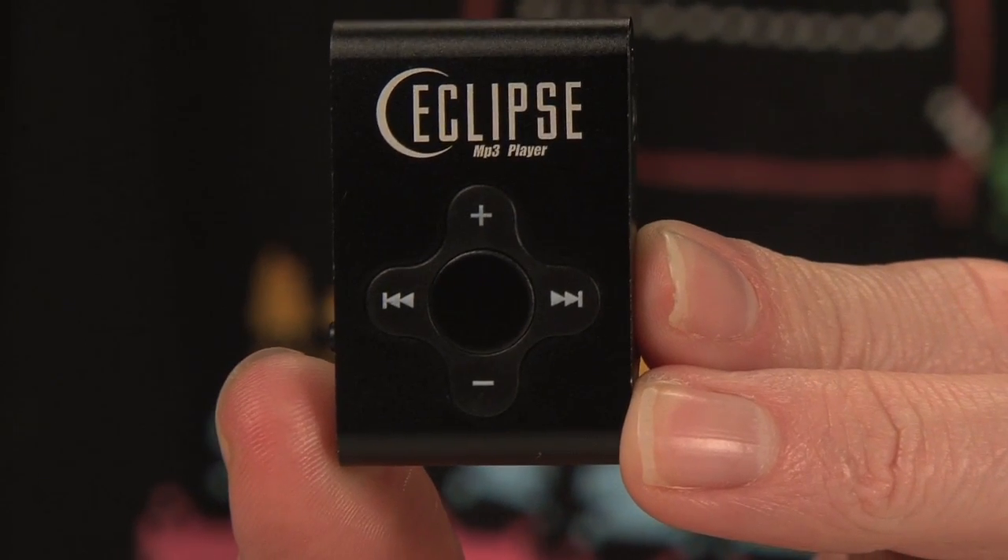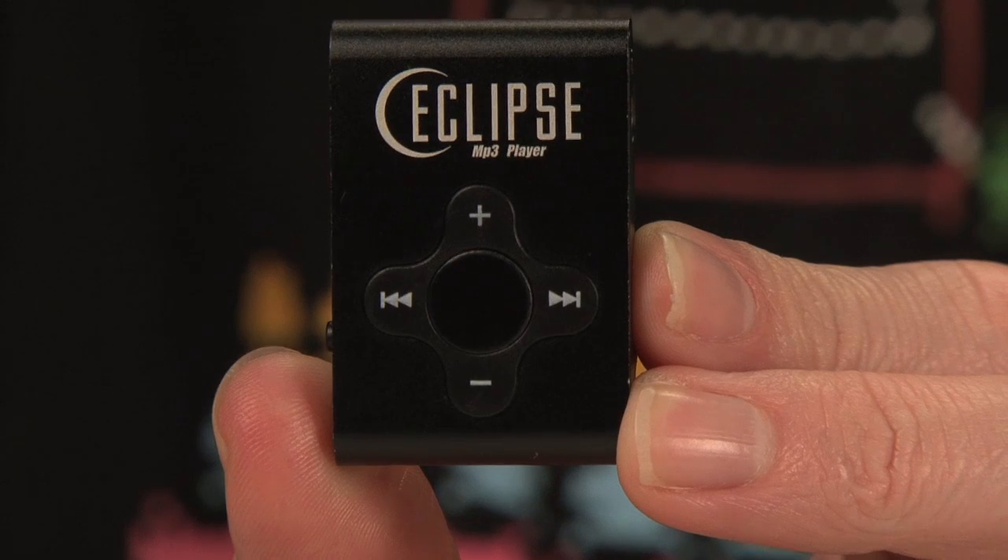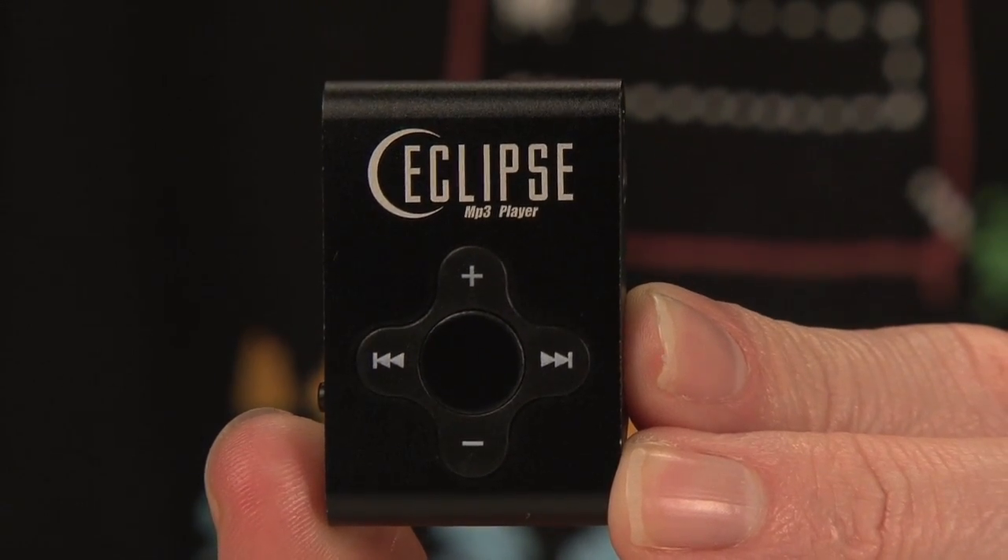I also found a $10 MP3 player that looks suspiciously like an iPod Shuffle. It's called the Eclipse. It clips onto you — it's the Eclipse MP3 player. This was $10 for two gigabytes. There's a little bit of noise in the sound, but $10 is $10. And then I also got a burner phone. If you watch The Wire, you know burner phones. It's a pay-as-you-go phone and this was $20.